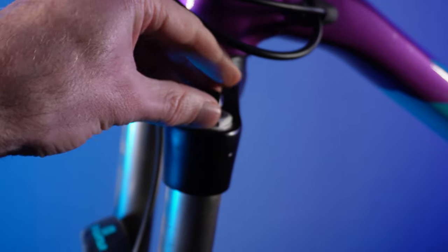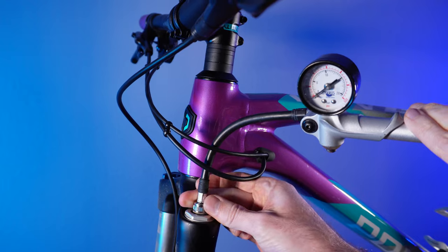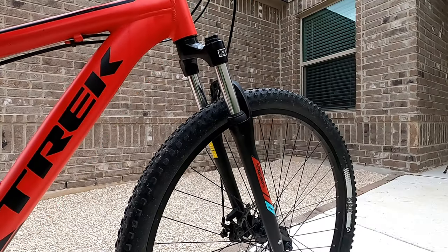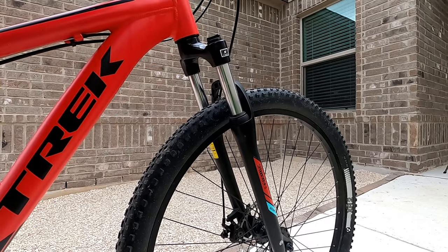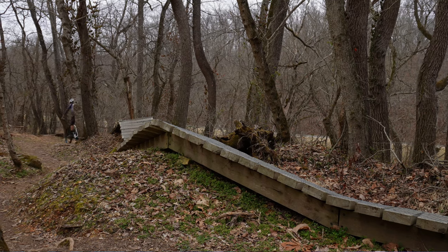Even though it isn't high-end, I do appreciate the fact that it is air-sprung, which is going to offer some more tunability for different rider weights as opposed to a cheap coil fork. For a beginner learning the sport of mountain biking and sticking to green and blue trails mostly, this fork will serve you just fine.